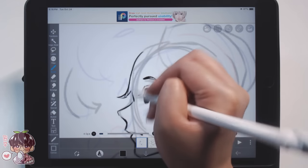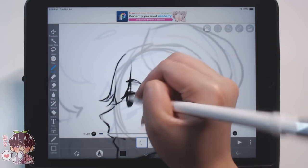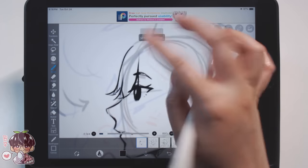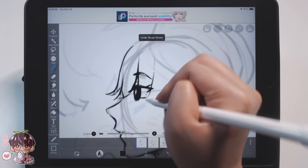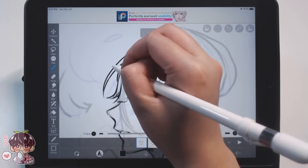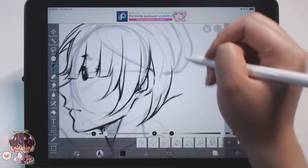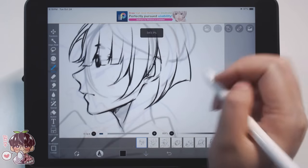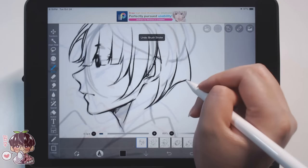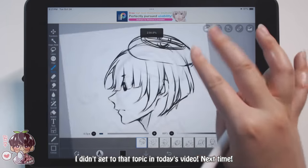I did not have the patience to do lip flaps plus a moving animation at the same time in ibis paint, because my patience runs thin when animating. It feels quicker when I work on my tablet with audio at my fingertips. I'll talk about other ways you can do animation if you're on a budget or want to use free programs a little bit later.